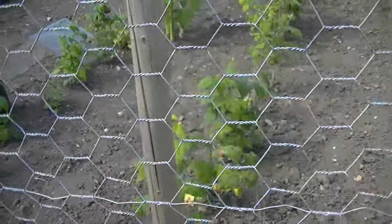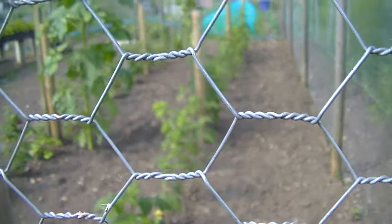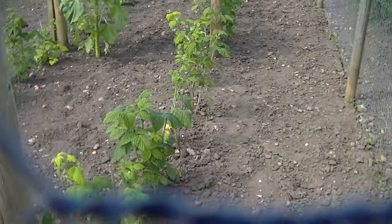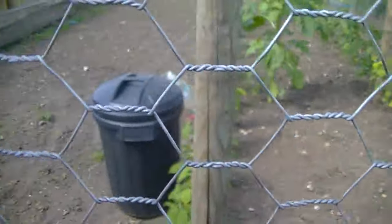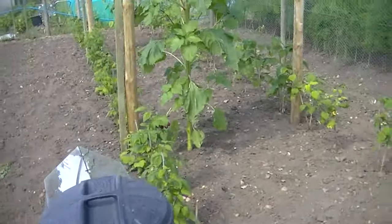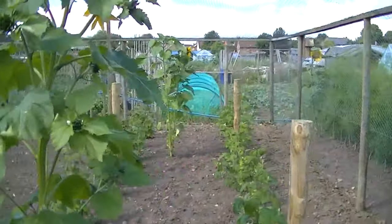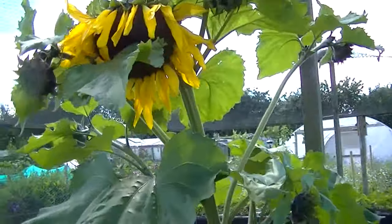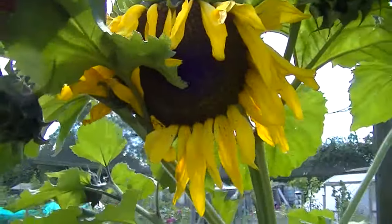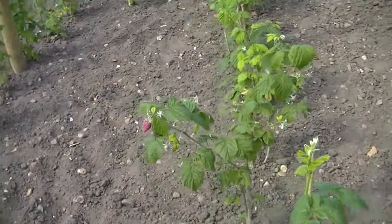These are my raspberries — new in last autumn. Some of them have got the odd raspberries on. Sunflowers are self-seeded, just decided to appear in here.